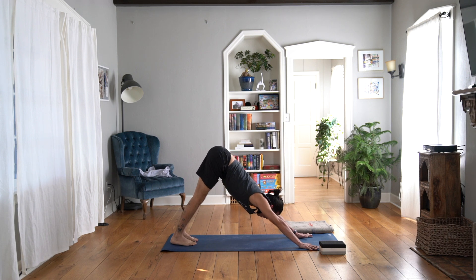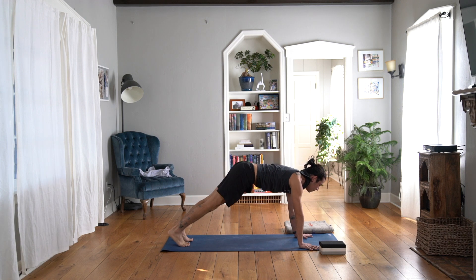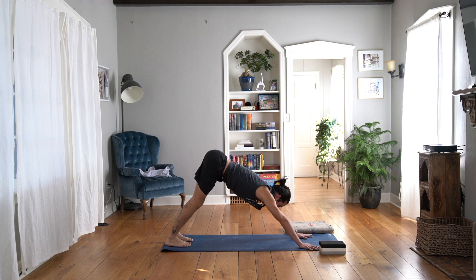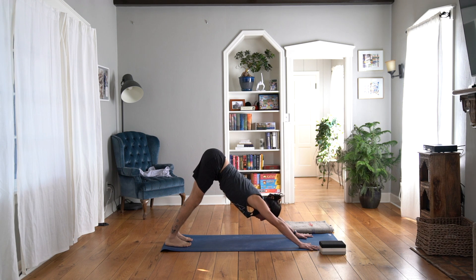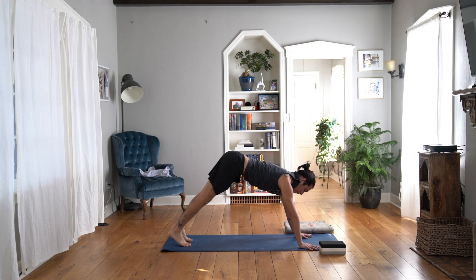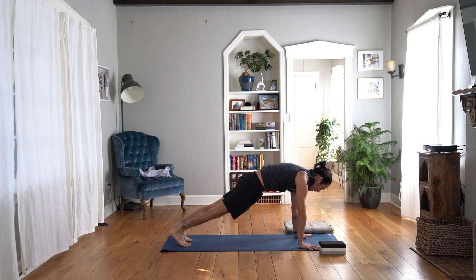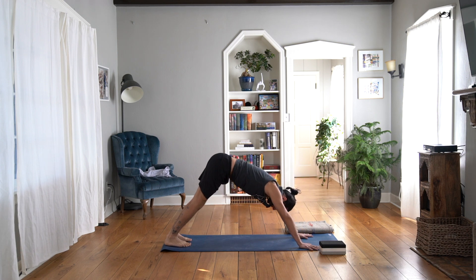On your inhale, rock forward to a high plank. On the exhale, take it back to downward facing dog — using your thigh bones to take the hips all the way back. On your inhale, rock your way forward. How are your shoulders feeling? How are your wrists feeling? And exhale, downward facing dog.